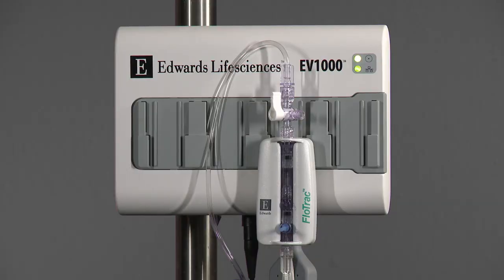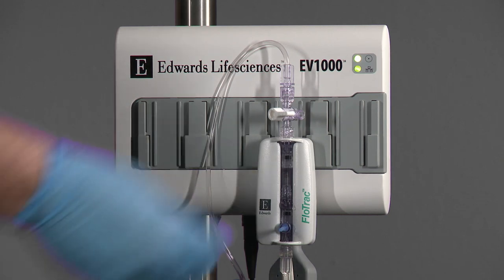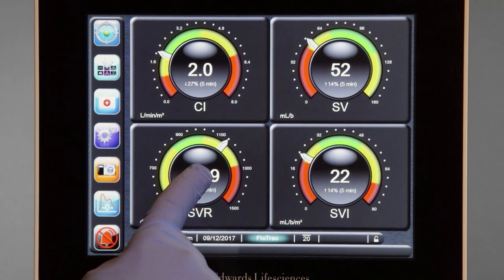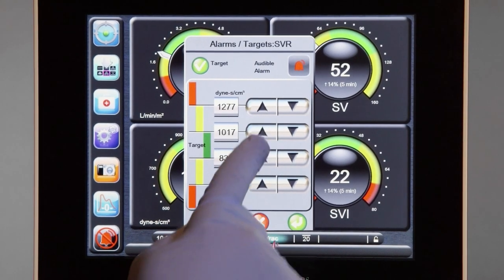Turn the stopcock toward the reference port and replace the non-vented cap. If a patient monitor is connected, confirm the presence of the arterial waveform. Set the blood pressure alarms on the bedside monitor as well as the displayed parameters on the EV-1000.